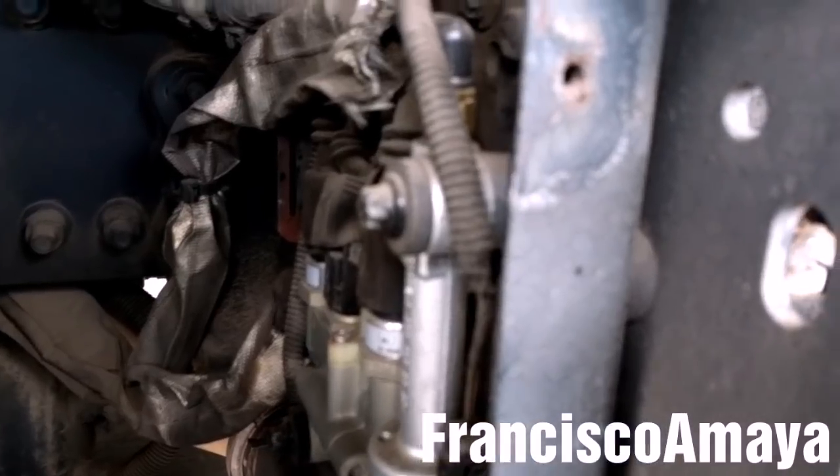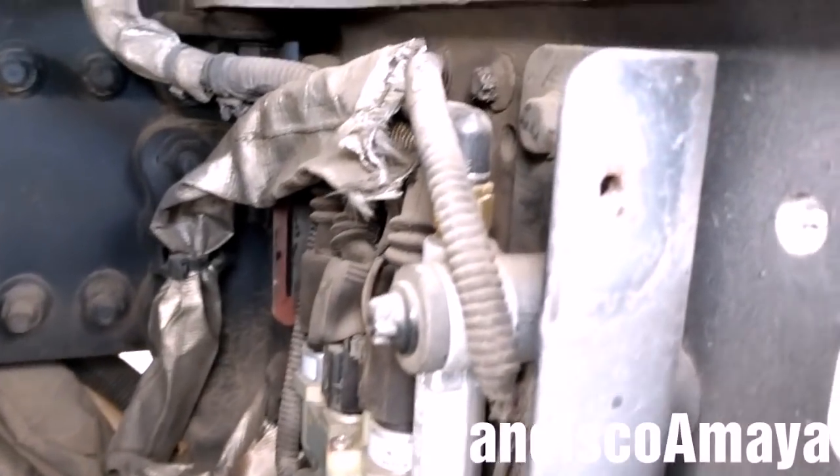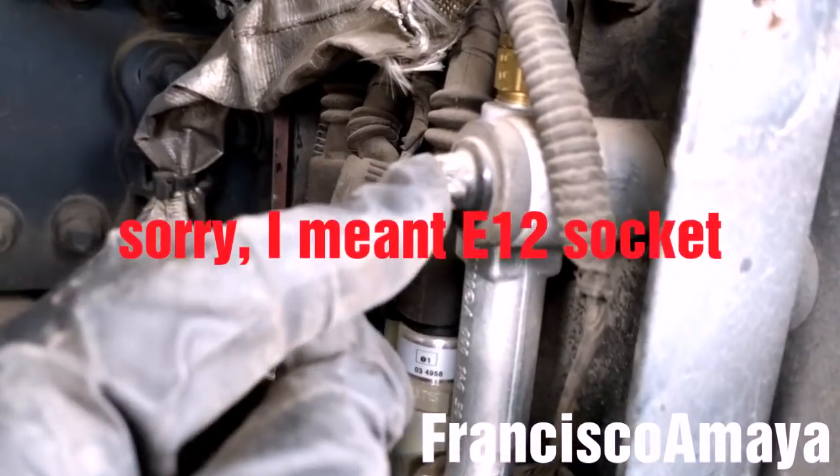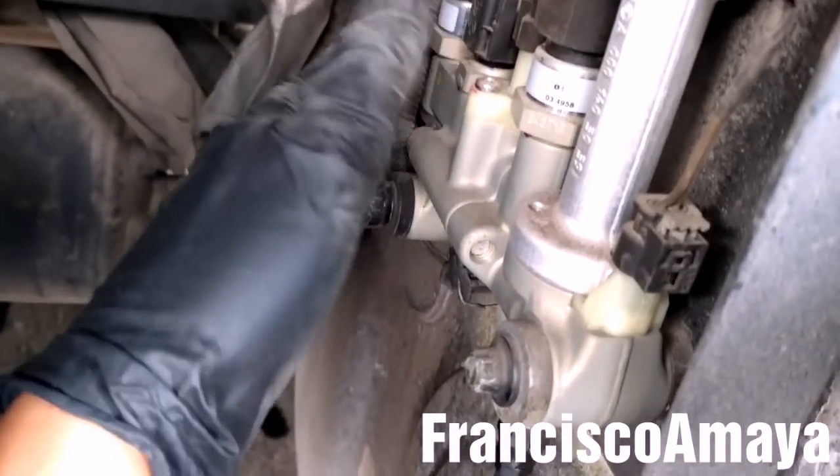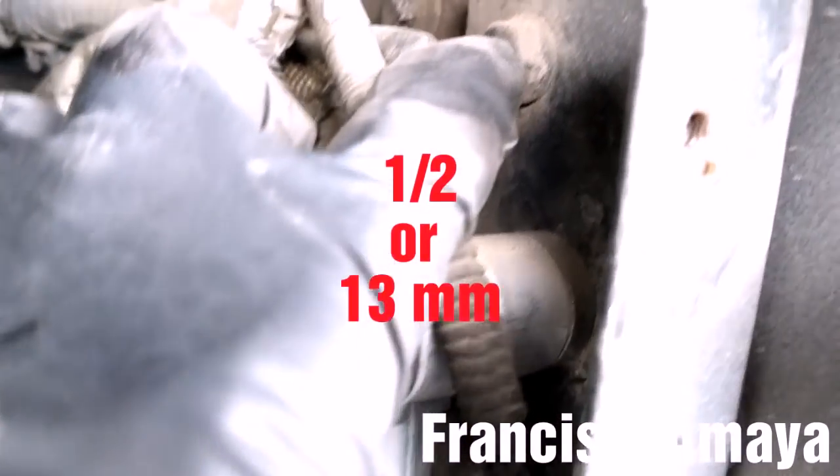Now I'm going to remove the metering valve unit by removing these bolts right here — these are E10 bolts. You can remove these three, or you can remove the bolts and hold the metering valve plate. These are half-inch bolts, 13mm. There is another one right here and another one behind here.